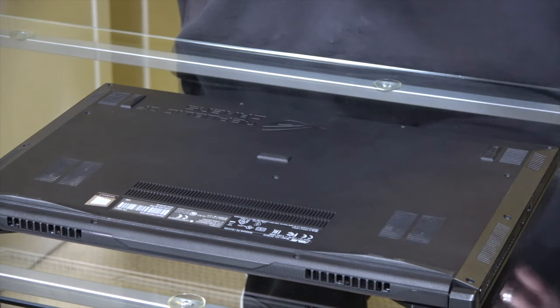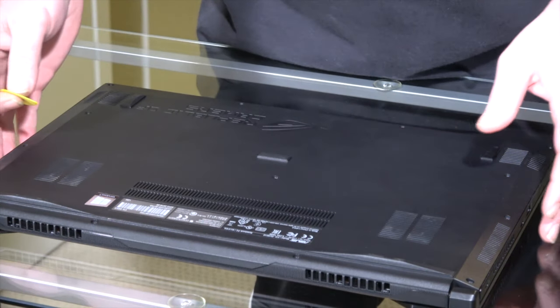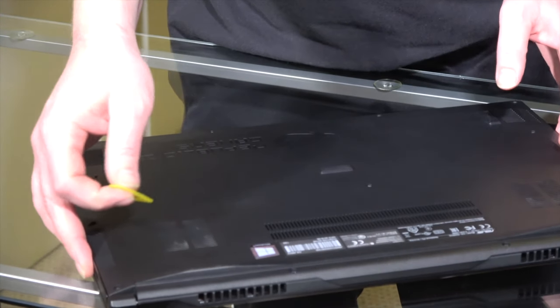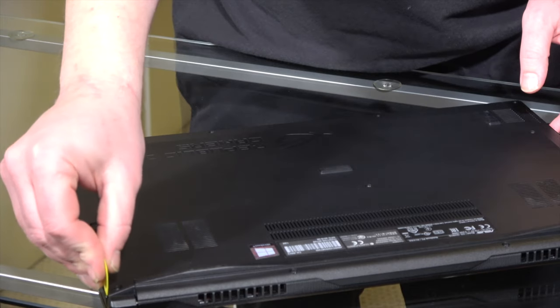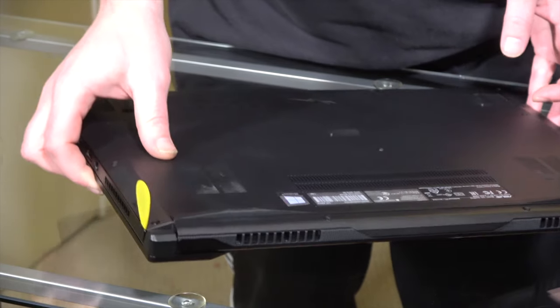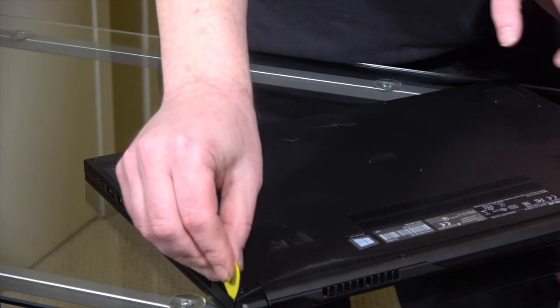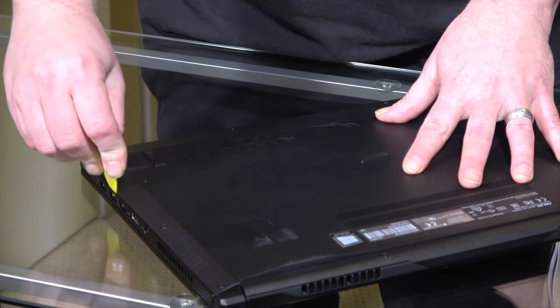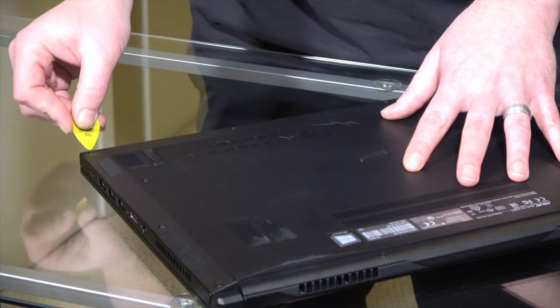Now that we have the screws out, it's time to go to work with the guitar pick. Basically what we're going to do is get the pick inside this crease on the outside edge. You're just going to wedge it in there a little bit, and then we're just going to lightly go all the way around to just kind of loosen up the edge where it's come together.